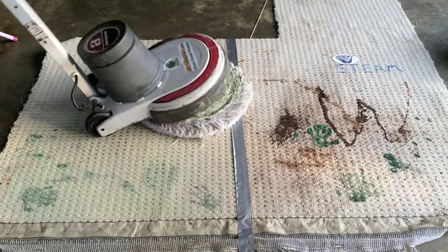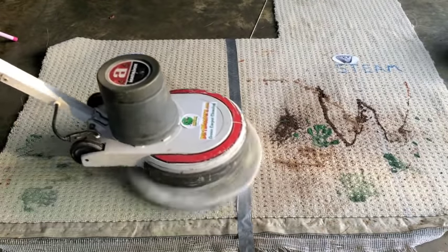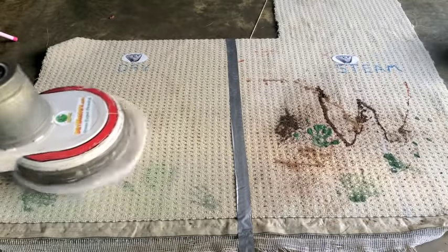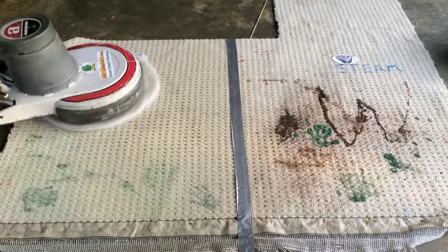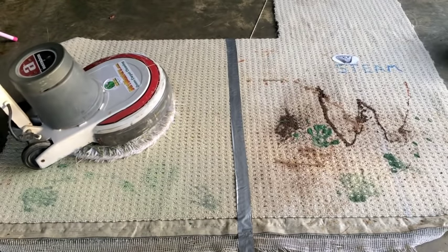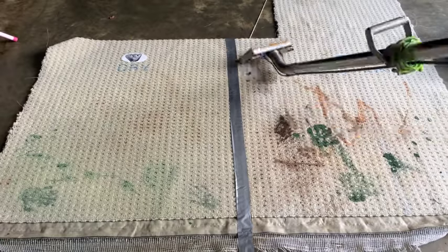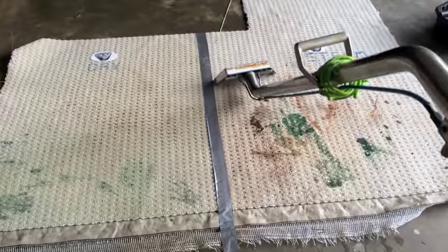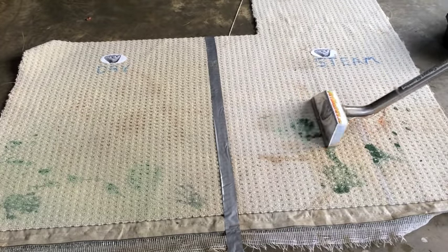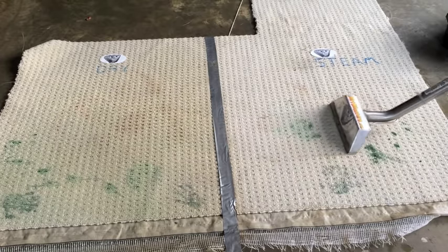Other than the pre-spray, there is no water used. There's no hot water extraction, no rinsing, no strong vacuum lift. To a certain degree it is cleaning, but it's also spreading. You can actually see it's already duller than the other side. It's getting out a lot of stuff but it's also leaving in a lot unfortunately. It's really a secondary system usually used in between cleanings of truck-mount steam cleaning or hot water extraction — not really considered a primary system.